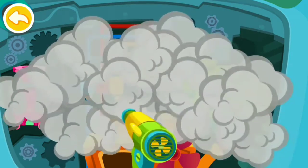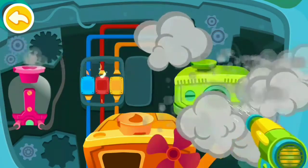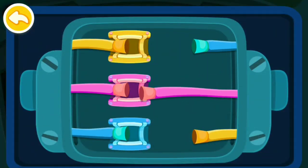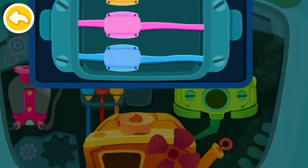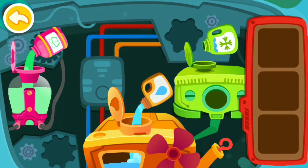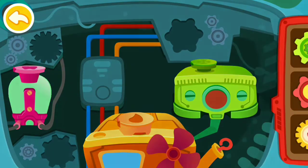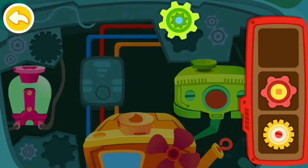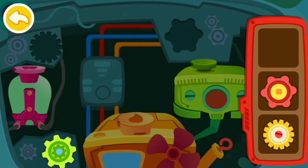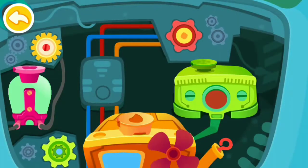Blow away the black smoke quickly. Connect the wire to the corresponding position. Pour liquid into the correct tank. Install the gear and the car can get started. Wow, it's fixed! Great job!